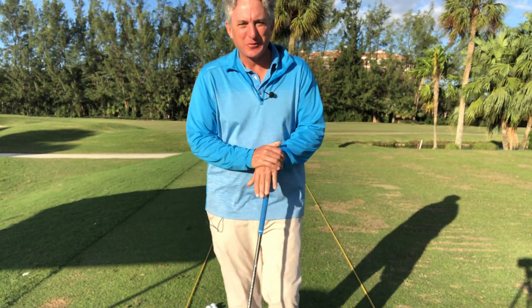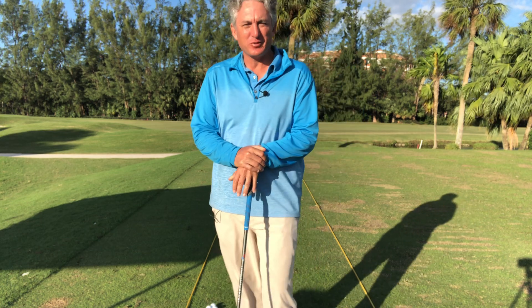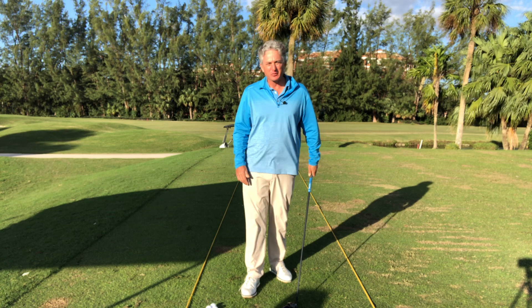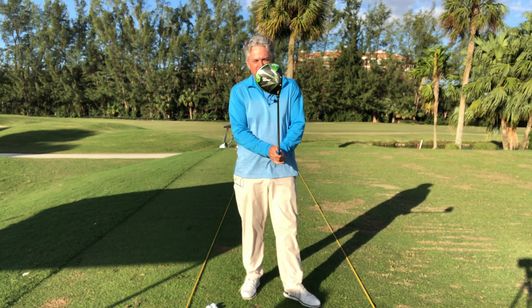Hello golfers, Jess Frank coming to you from the Jess Frank Golf Academy YouTube channel here at the beautiful Deer Creek Golf Club. I've got a great golf swing tip that can help you today.